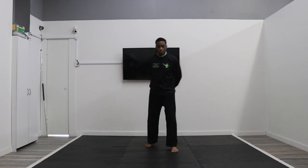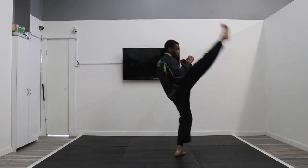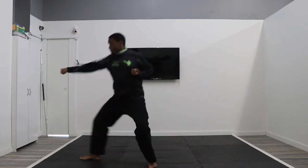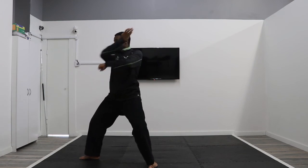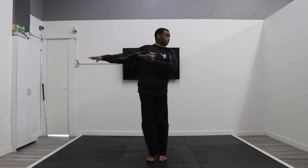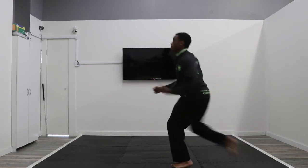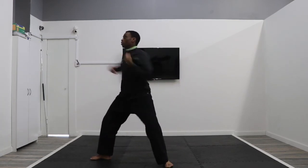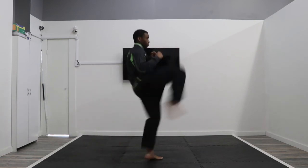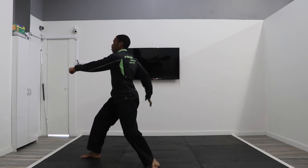Moving on to line number three. Get ready, reach your arms, and go by count: one, two, three, four, five, six, seven, eight, and nine. Let's go back and do that again — this time I'll name the moves: double hand block, front kick, side kick, double knife hand low block, jump outer crescent kick, step punch, punch, reach hand and knife hand. Now by count one more time: reach, go one, two, three, four, five, six, seven, eight, and nine. Excellent.